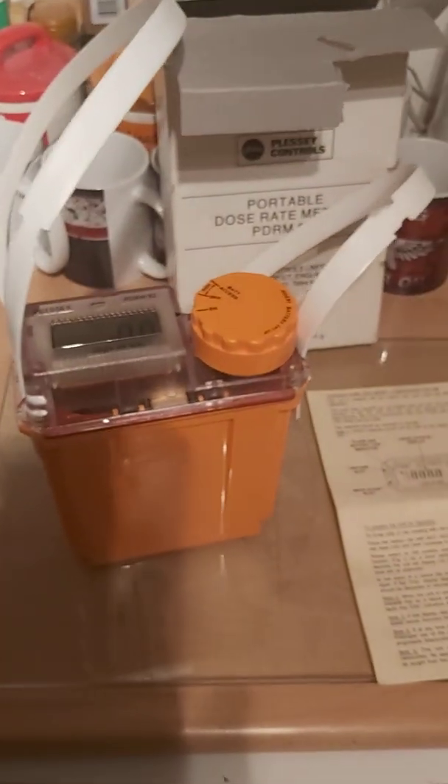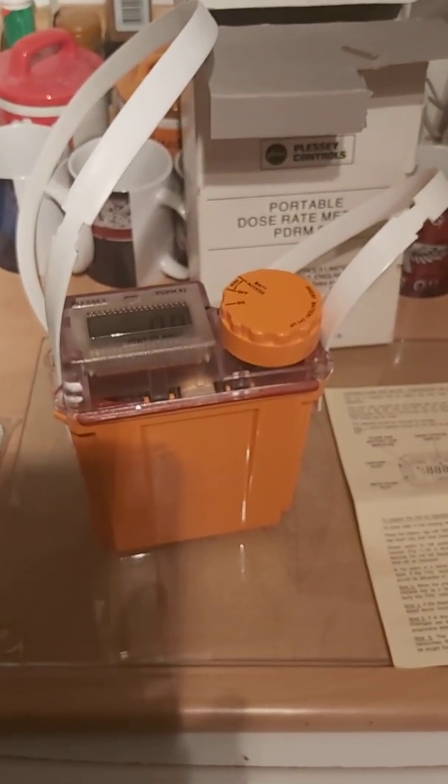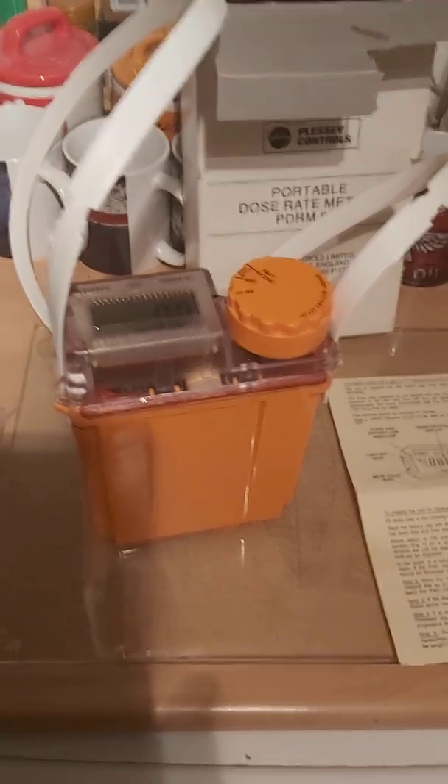Hopefully this is just a relic of the past. Thanks for watching the video. If you've got any questions, please feel free to ask them in the comments box. Thank you very much, bye.